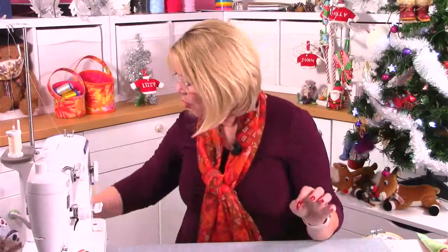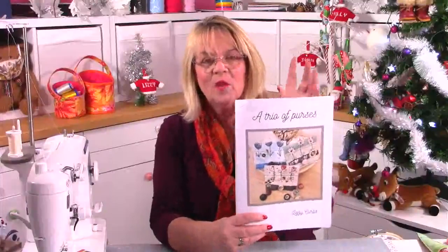I hope you enjoy that and make loads. It's been lovely to spend a bit of time with you and share my Christmas tree. Just before you go, I've got a fantastic pattern and workshop on the website now at lizziecurtis.com — we've got the trio of purses. I'm sure all of you have seen me talk about the trio of purses before. This is the pattern on the website — it's called a trio of purses. It comes with a kit that I have to send out to you, or you can buy the pattern on its own and put your own fabrics to it.